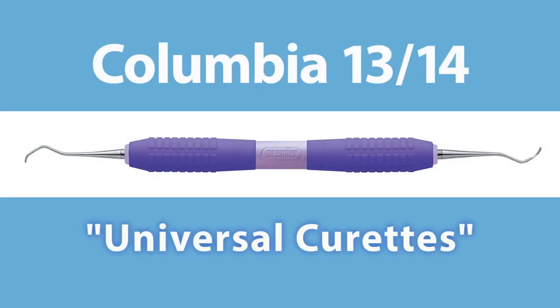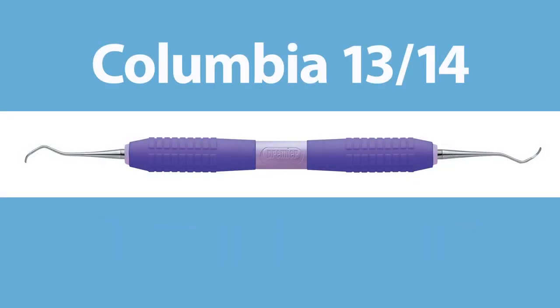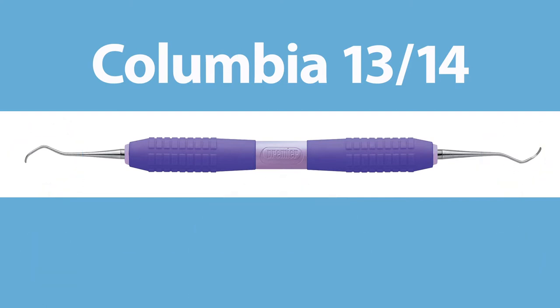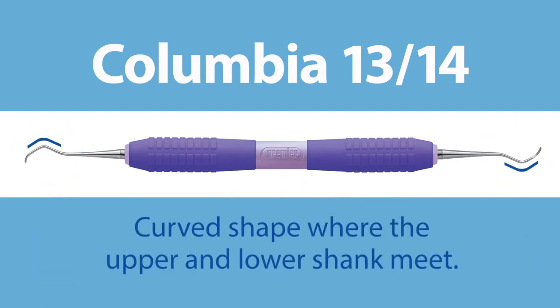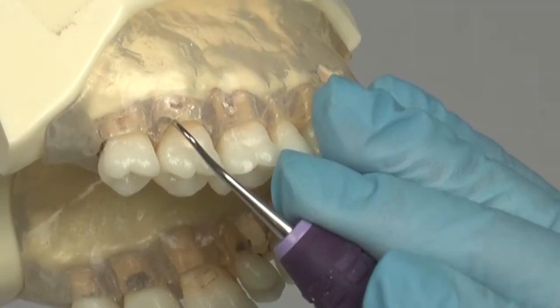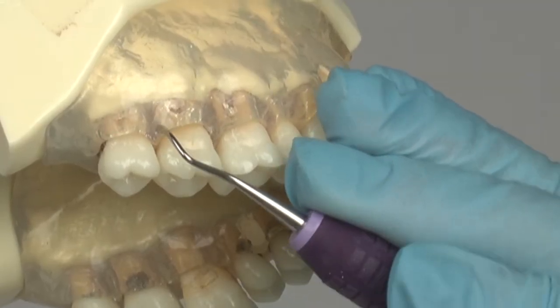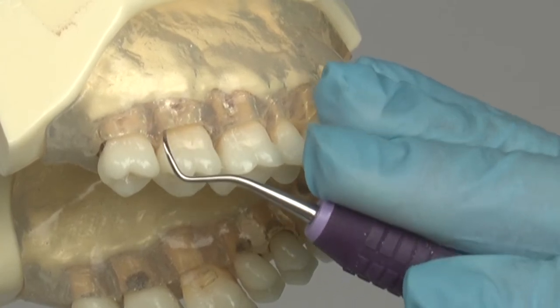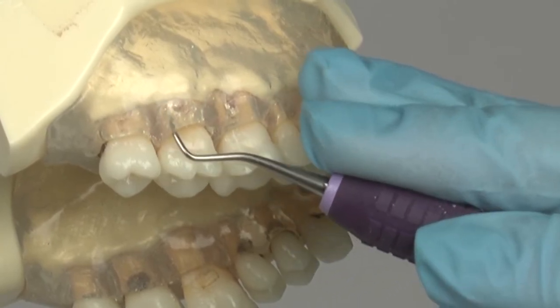All Columbia Curettes are considered universal curettes. They are designed with two cutting blades on each opposite working end. The Columbia 1314 Curette has a curved shape where the upper and lower shank meet above the working end. This pronounced angle along the shank provides better access in scaling surfaces throughout the entire dentition, but with greater emphasis on posterior teeth.